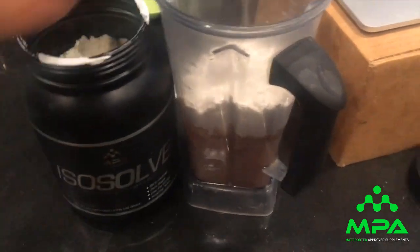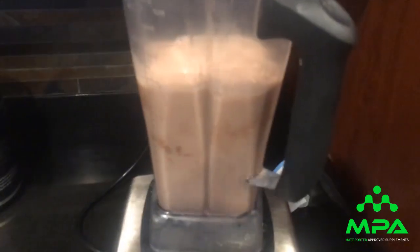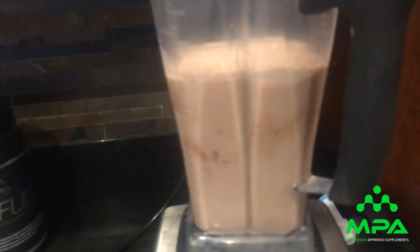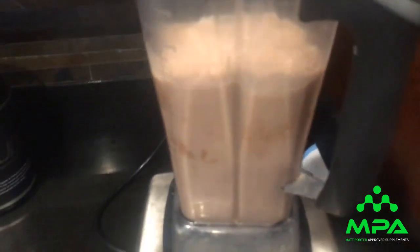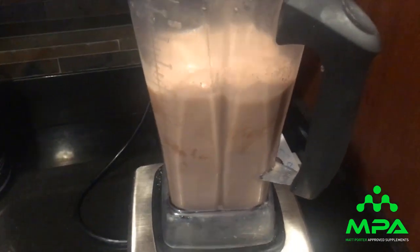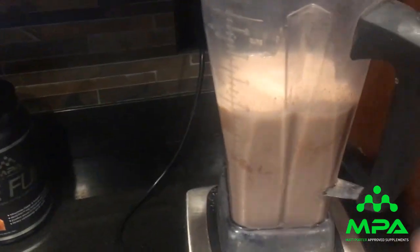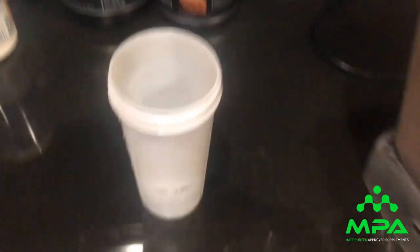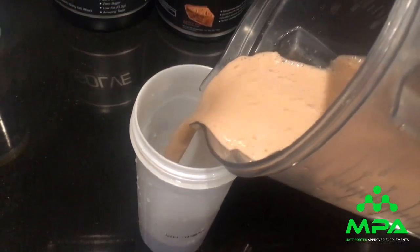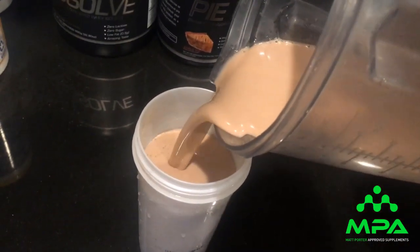Here's my first meal of the day. I put around 20 ounces of water in there so it's not sludgy and gross — I prefer it more watery than thick. That's the texture: relatively easy, a little thicker but not like sludge.